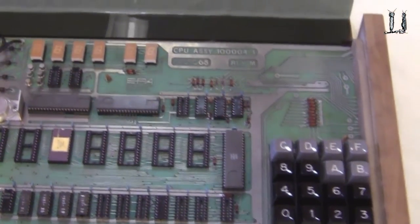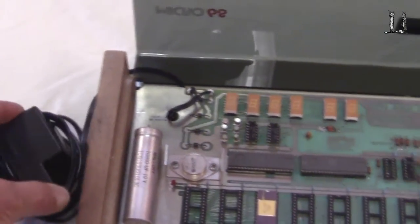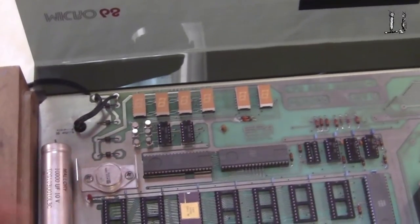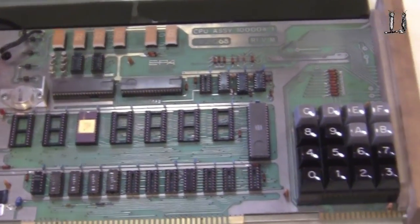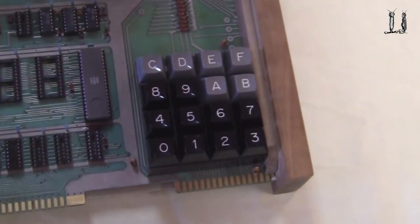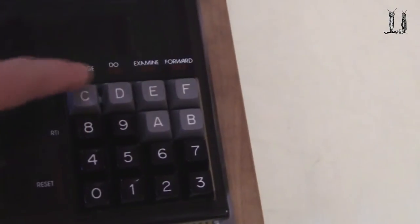Of course, the displays are multiplexed. The power supply is an external transformer that plugs into the wall, and then the little power supply components with the diodes, rectifier, and filter are on board. So it's a fairly simple computer, but it had a really neat approach to programming with some special functions.